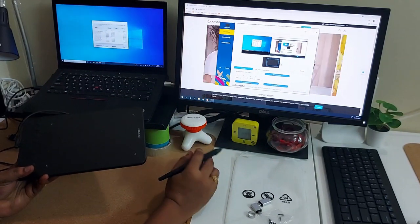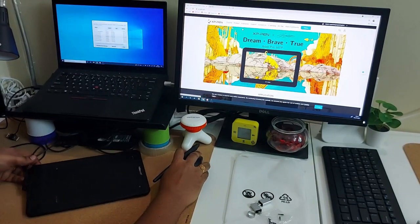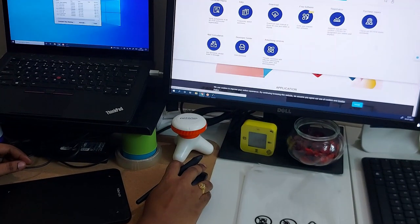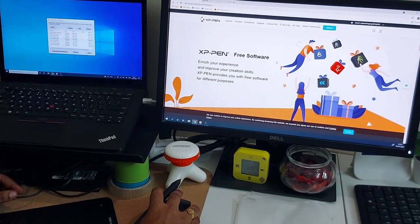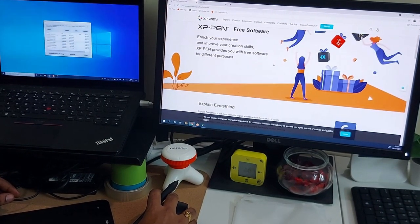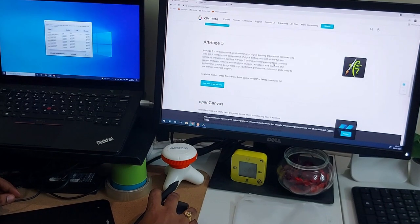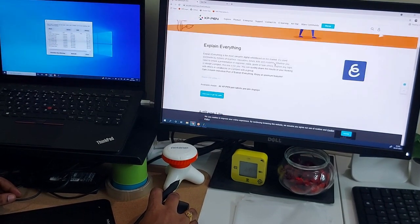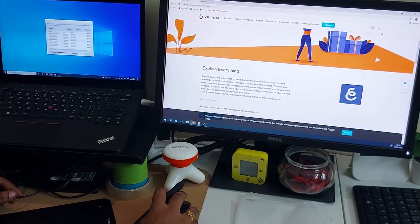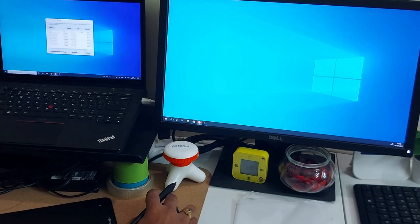Along with the driver software, XPen also provides additional free software available in the Support section under Free Software. These are mainly for professional artists. If you're planning to use the tablet for artistic creations, you can explore those. I'm personally using it mainly for demo and training sessions, so my needs are limited to the driver software.